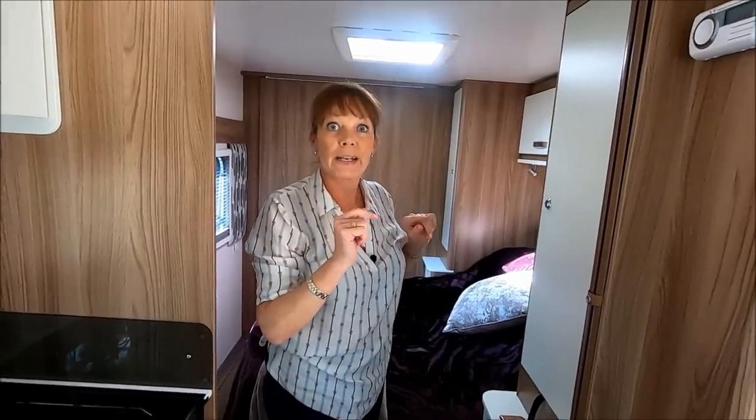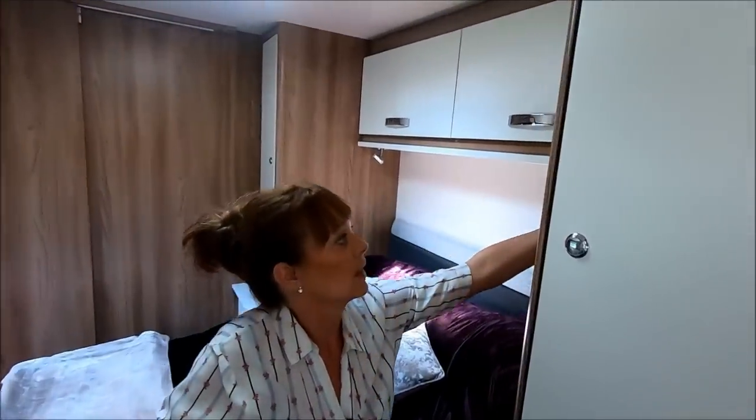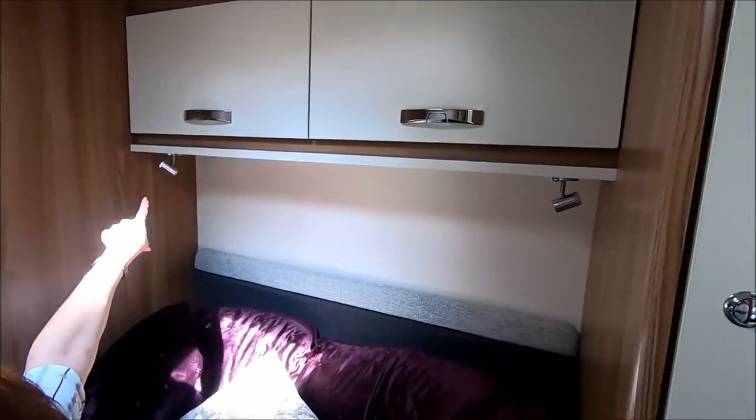And just one last thing while we're in here - the USB spotlight upgrade. Keith has done the two lights here over the bed, which I'm really really pleased about.